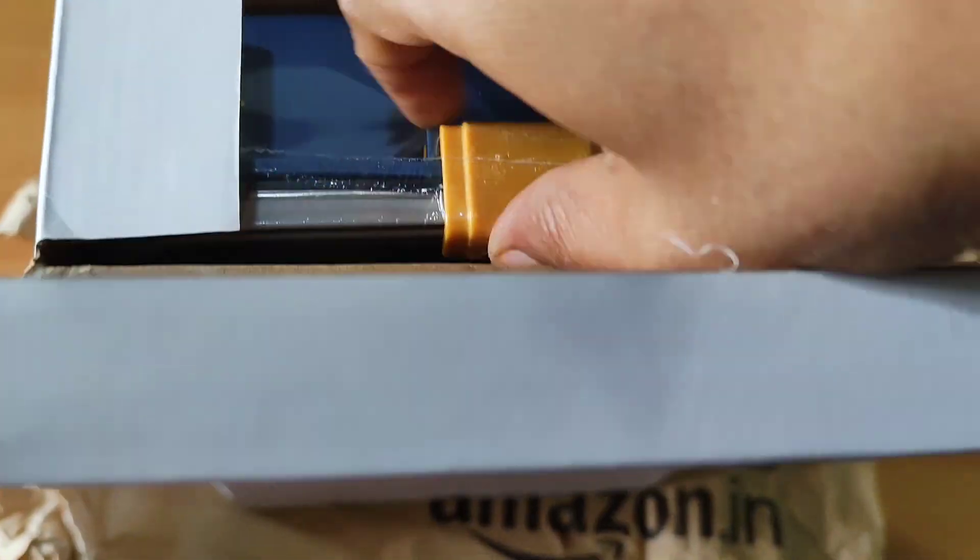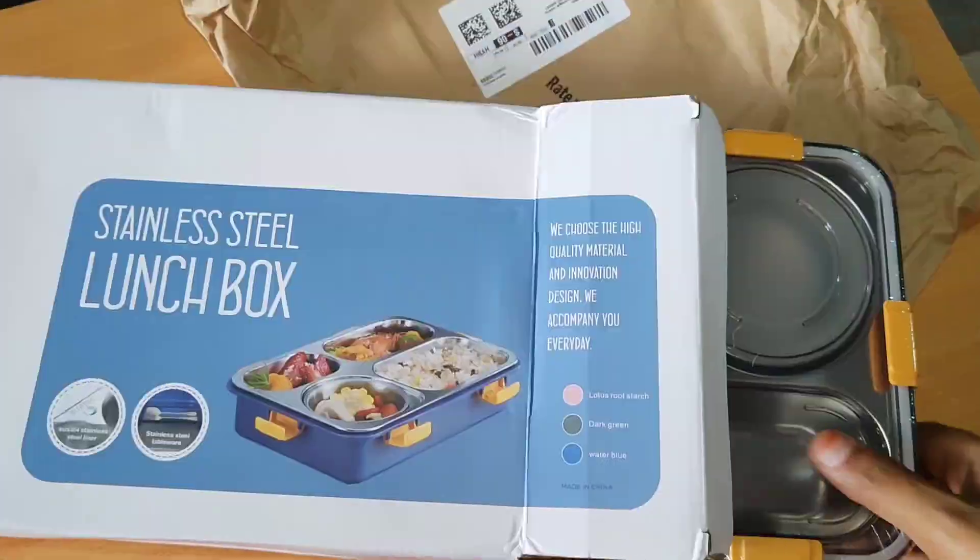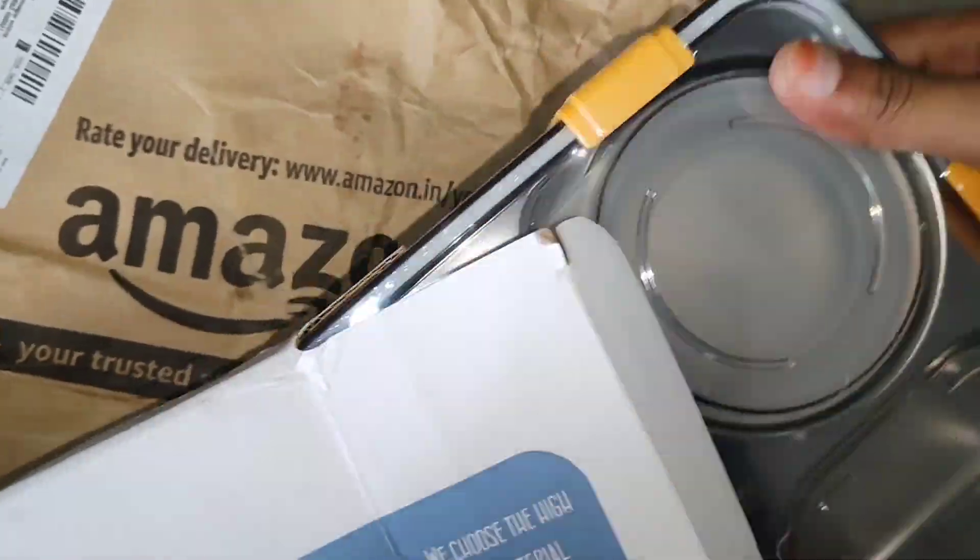This is four compartments. Chutney, salad, rice, curry.